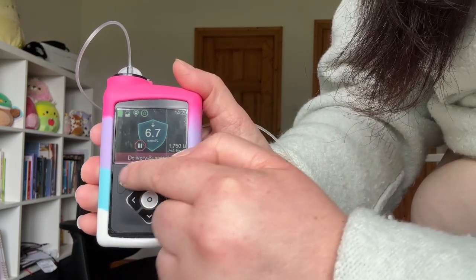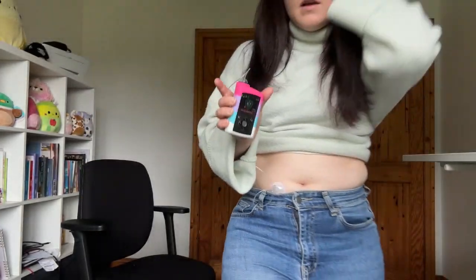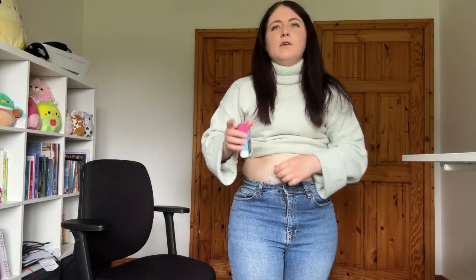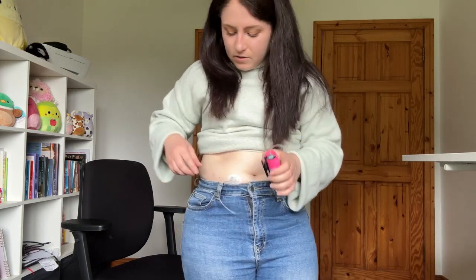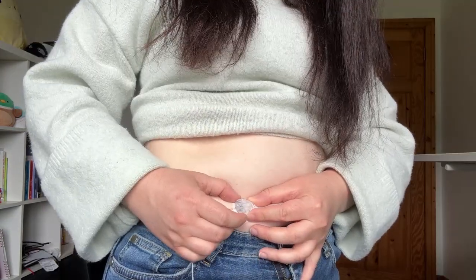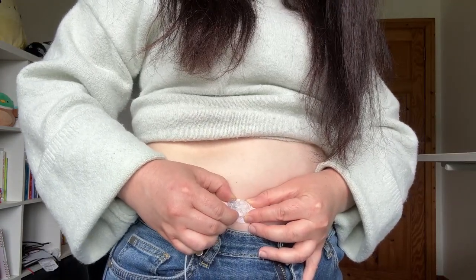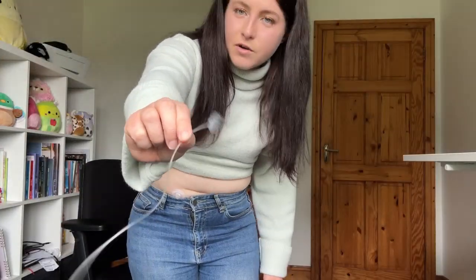You can see the SmartGuard shield and it says delivery suspended, with a pause button on the pump. Now that it's suspended, all I have to do is get my infusion site — my cannula. You kind of pinch in at the side and you pull out, and there you go. I'm free from my pump.